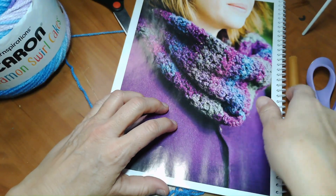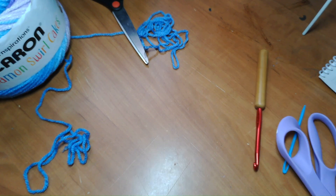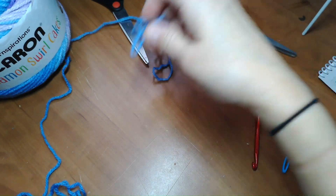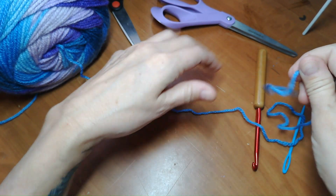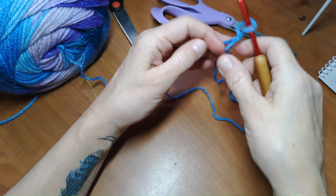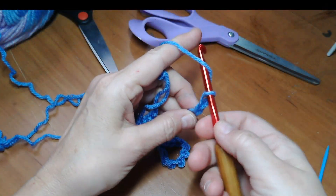Here's the book. I'm going to keep the pattern right with me in case I need it, and I'll let you know where I'm changing it up and making my own rules. I'm going to start with chaining 36, just like it says to - counting up to 35, 36.